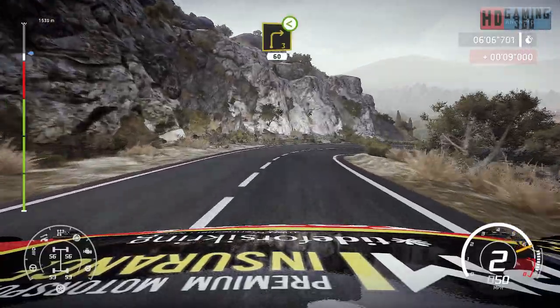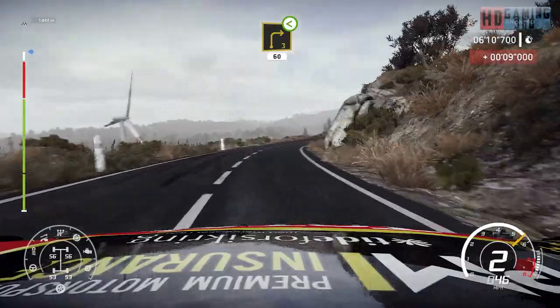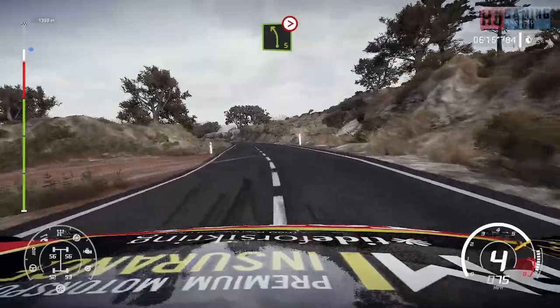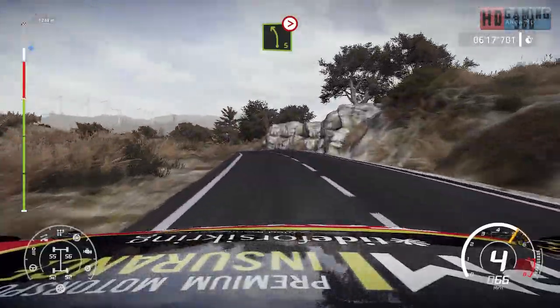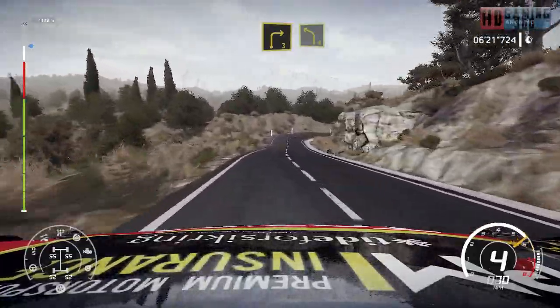And right 3, open, very long, 60. Left 5 long, tightens. Right 3, into left 4, very long, tightens.